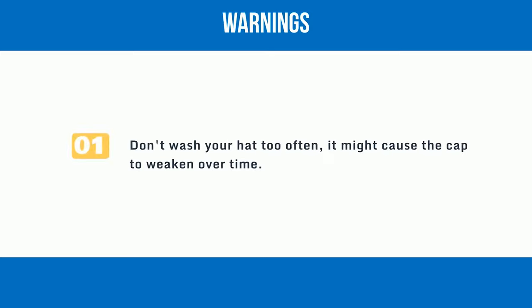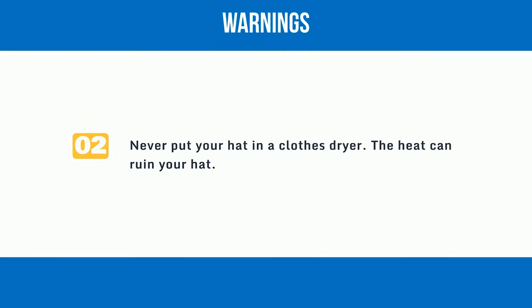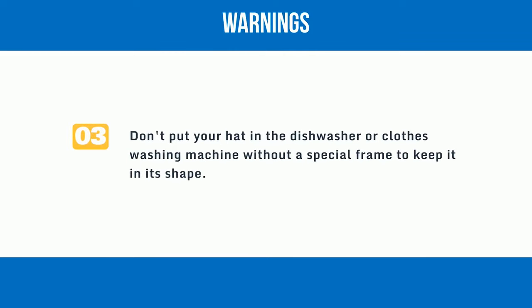Warnings: 1. Don't wash your hat too often, as it might cause the cap to weaken over time. 2. Never put your hat in a clothes dryer — the heat can ruin your hat. 3. Don't put your hat in the dishwasher or clothes washing machine without a special frame to keep it in its shape.